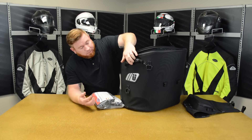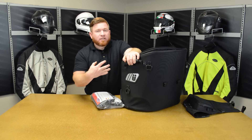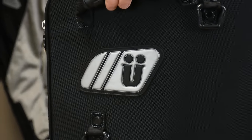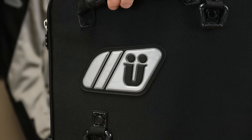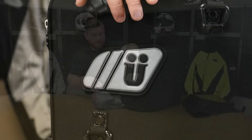Last but not least, they've worked in some of the Reflect-A-Lite material. That Reflect-A-Lite is going to give you reflective visibility while you're out riding around at night. As other drivers ride past you, that's going to make sure that they can see you — it just adds another piece of protective equipment to make you more visible while you're out riding around at night.